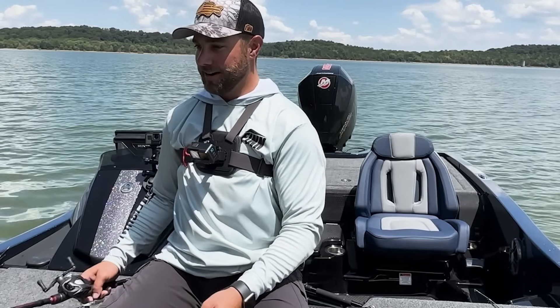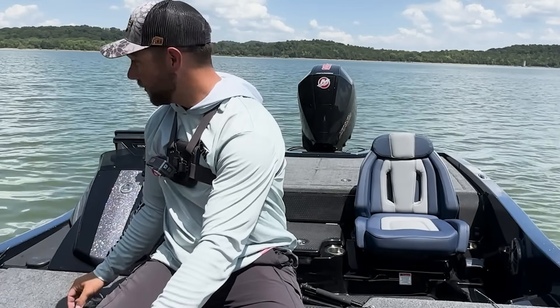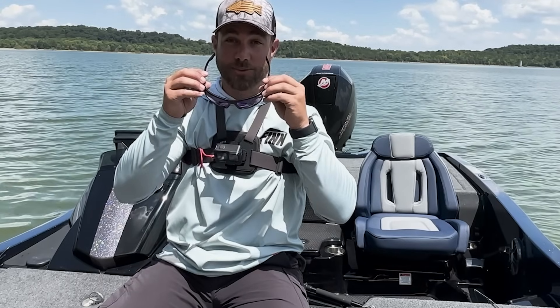Oh my gosh, that was awesome. There might be more fish in a tree like that. So I put the trolling motor down and I'm going to pick it apart and we're going to see. But that's a way to start it.